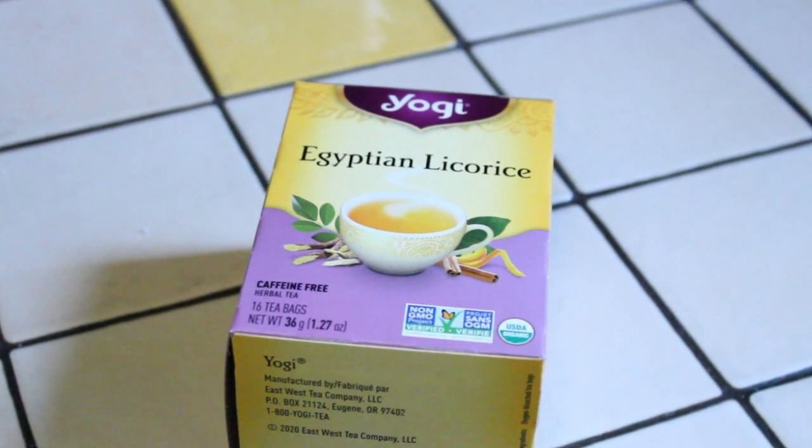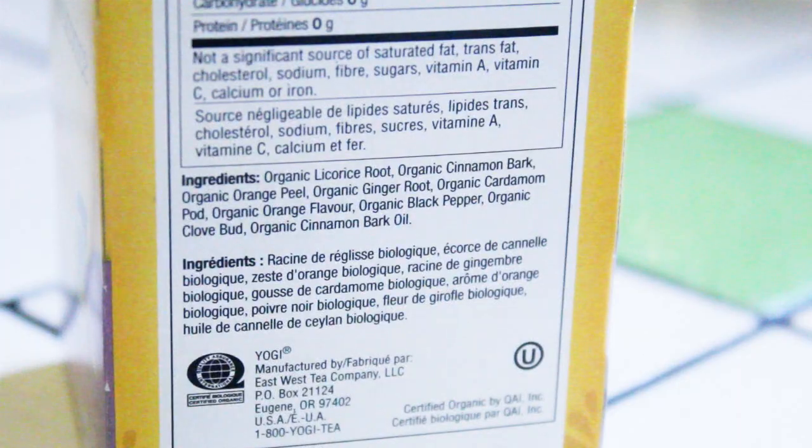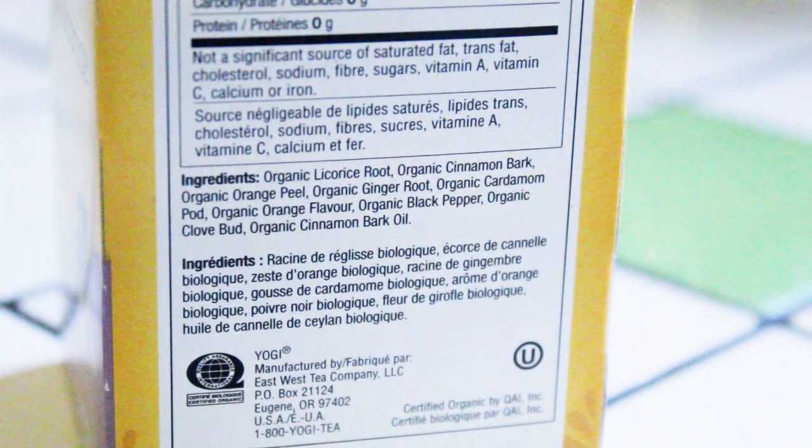I will also mention that the Yogi Tea company is based in Eugene, Oregon in the United States, and this is a completely organic tea. Looking at the ingredients list, there is organic licorice root, organic cinnamon bark, organic orange peel, organic ginger root, organic cardamom pod, organic orange flavor, organic black pepper, organic clove bud, and organic cinnamon bark oil.